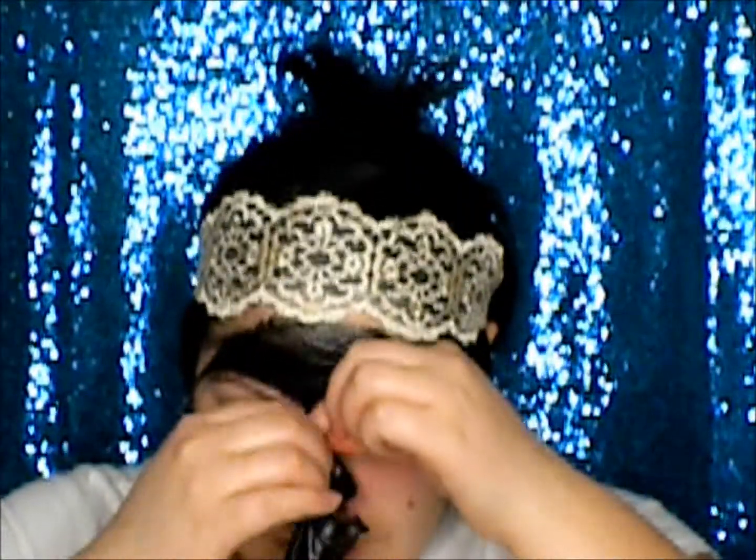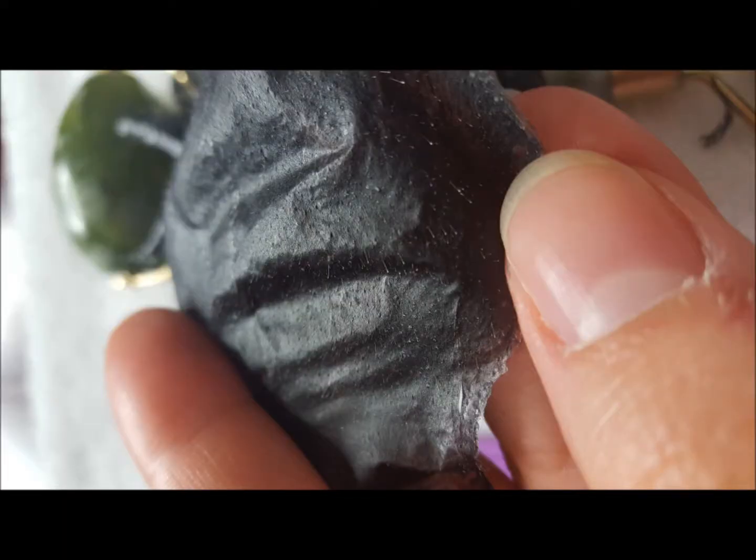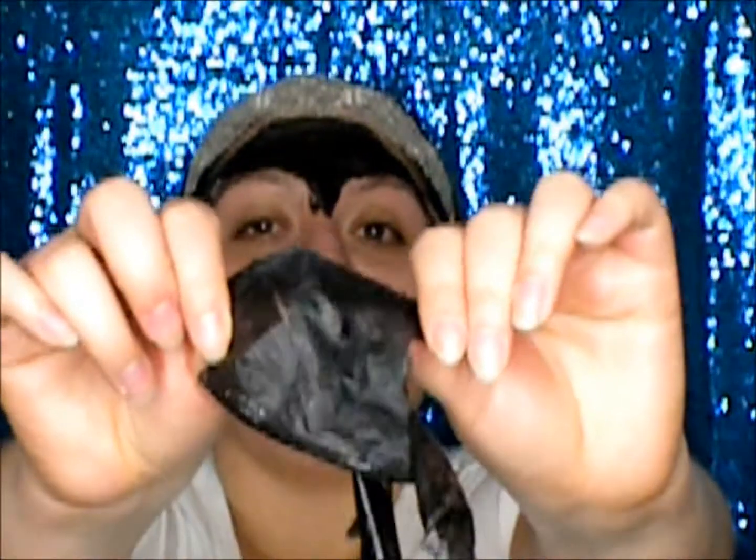Let me rip this off. Let me look at this real quick. This is so disgusting — you can see all. I think it waxed my face. I think it ripped out every single one of my baby hairs. Can you zoom in and see that? I think it ripped out every single one of my peach fuzz.